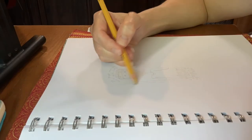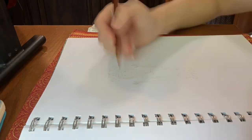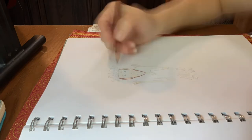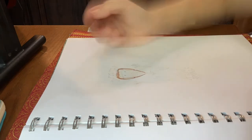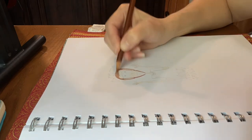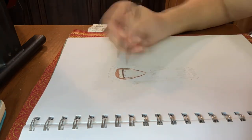I am laying in the color of the skin. Now I am laying in the hair, being careful around the ears and face. Some facial details.